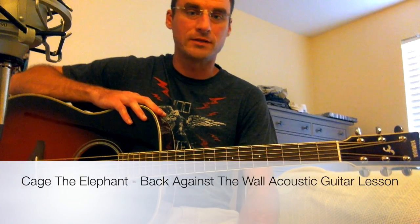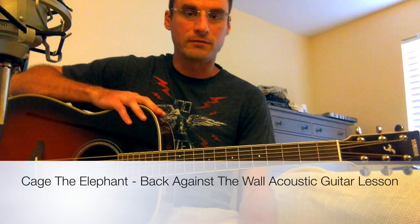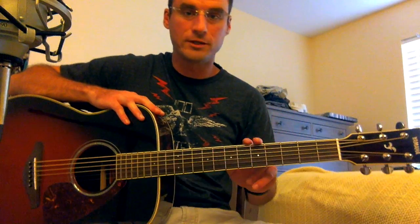Hey, how's it going everybody? This is going to be a tutorial for Back Against the Wall by Cage the Elephant. There's going to be about five chords. It's going to be in standard tuning. Let's go ahead and get started.